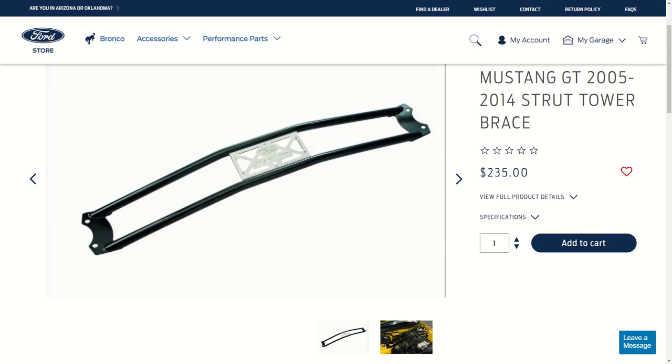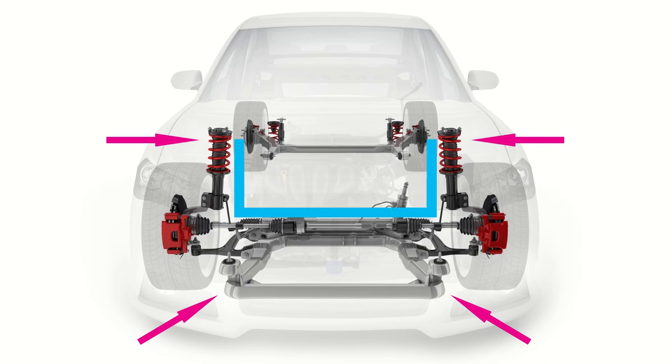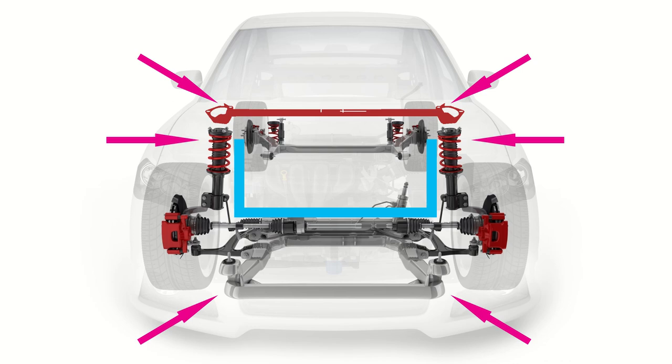A lot of people are going to wonder: what is a strut bar or strut tower brace, and why do I need one? For the most part, the suspension of a unibody vehicle looks like this — these are the struts and this is the lower crossmember. This works perfectly fine while driving straight, however when leaning into a turn or braking while turning, the U-shaped architecture allows for a considerable amount of chassis flex and distortion. The strut tower brace transforms that U-shaped architecture into a box, making the vehicle a lot more predictable while turning.